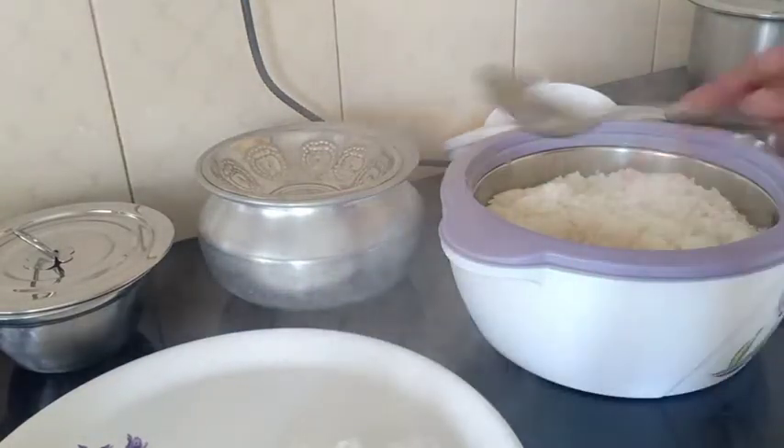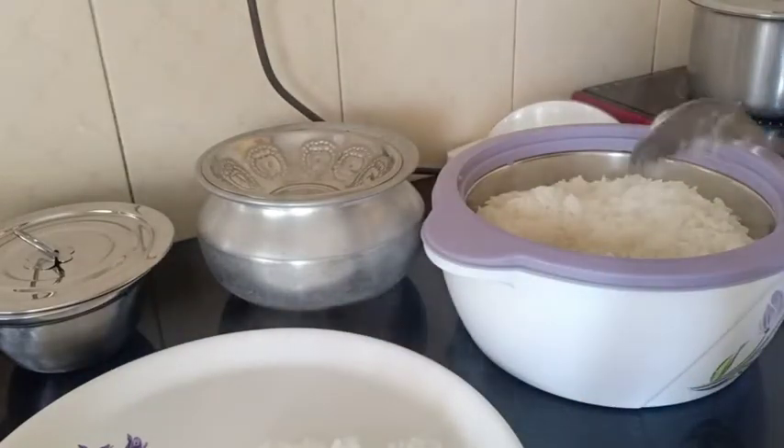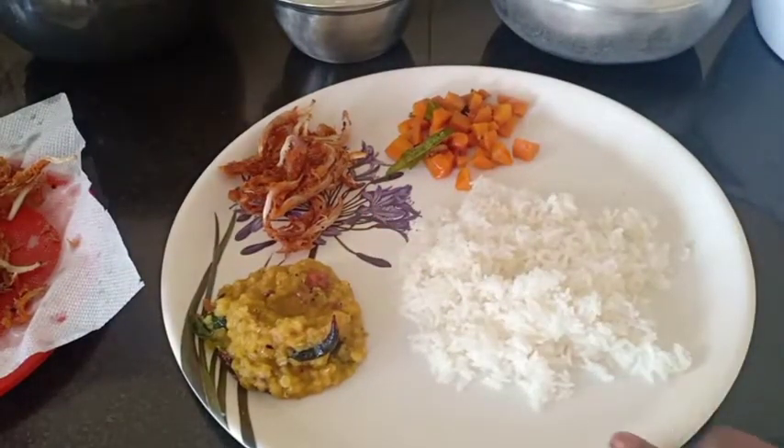If you eat it, you can eat it. If you eat lunch, you can eat it.